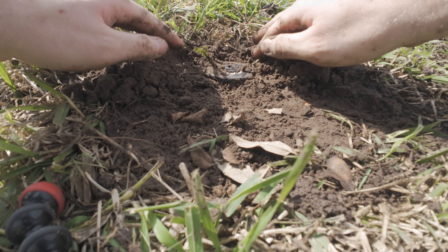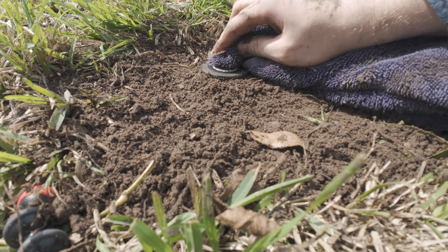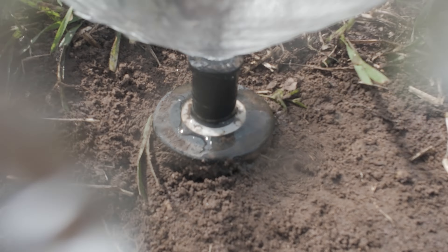Next it's time to start digging, but be careful and do your best to dig around any irrigation lines that might be buried next to the sprinkler head.